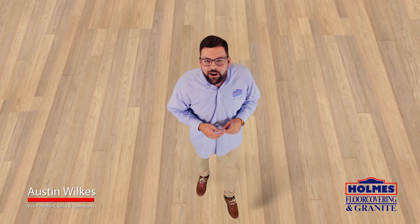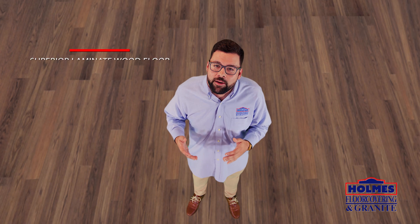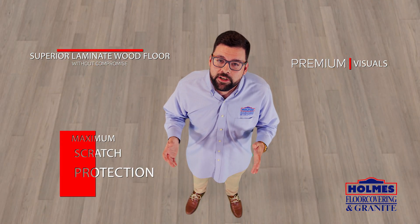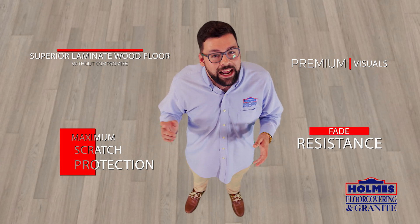Picking the right floor for your home can be hard — that's why we're here. Revwood Plus by Mohawk is a superior laminated wood floor without compromise, giving you premium visuals, maximum scratch protection, and fade resistance, giving you a long-lasting beauty that can fit any budget.